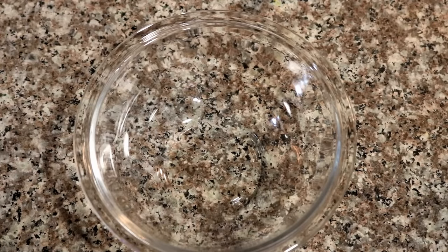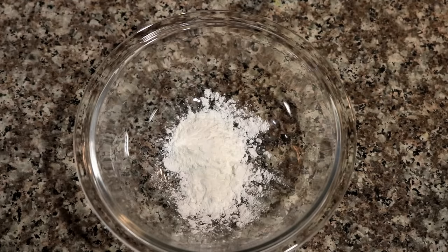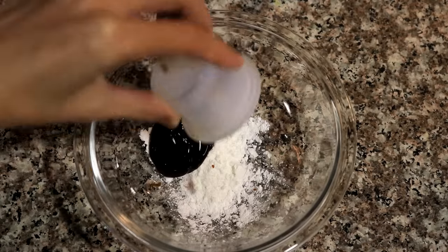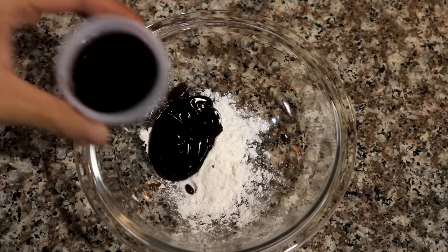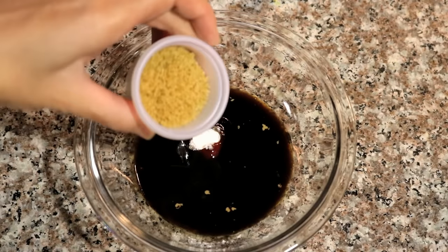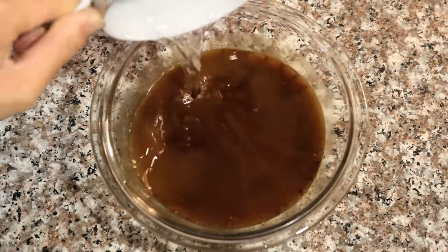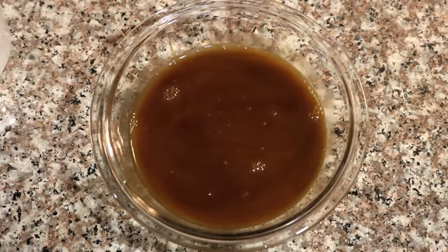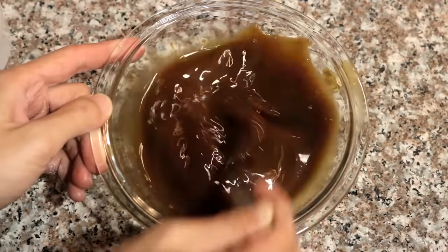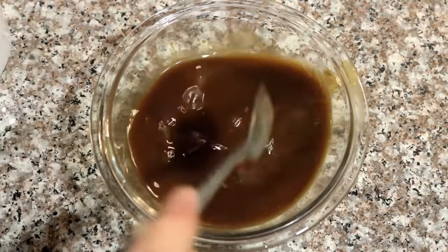Before we start the stir-frying process, let's quickly make the sauce. Add 1 teaspoon of soy sauce, 2 teaspoons of cornstarch, 1 tablespoon of oyster sauce, 3 tablespoons of soy sauce, 3 tablespoons of brown sugar, and two-thirds cup of water. I think it needs a little color, so I add 1 teaspoon of dark soy sauce. Mix it well and set the sauce aside — we will use that later.